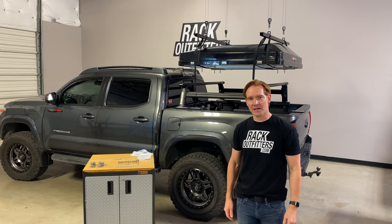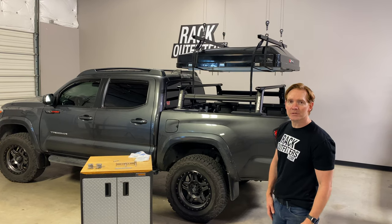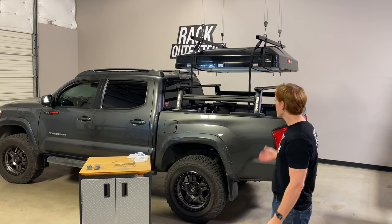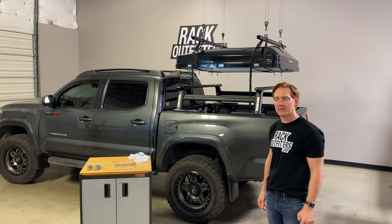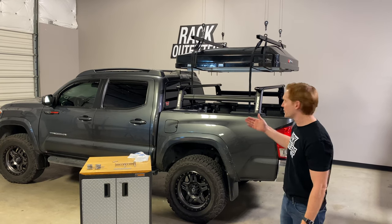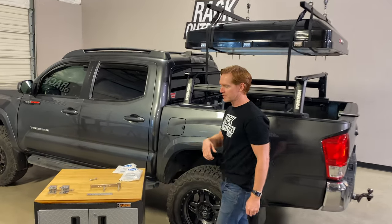Hey, it's Paul with RackOutfitters.com here to cover the method of attachment of the iCamper series of rooftop tents to truck racks which have thicker bars than traditionally found on most roof rack systems. Let's go over some of the aspects of how to mount these tents to these rack systems.